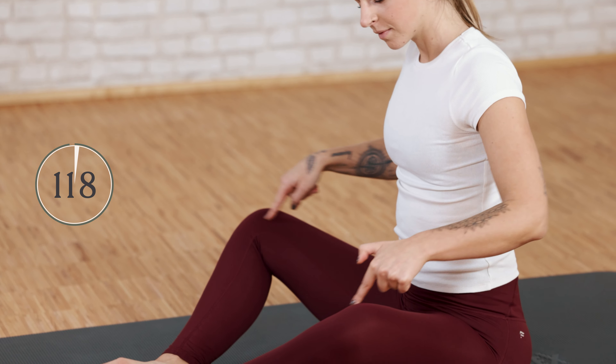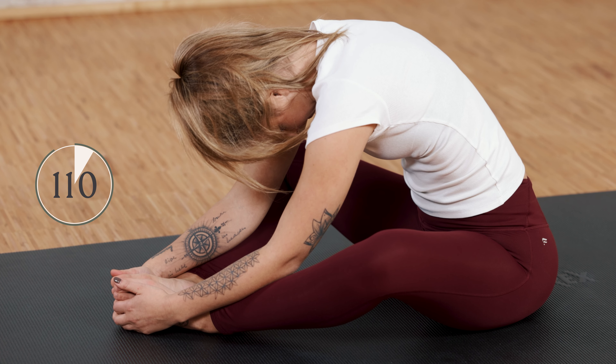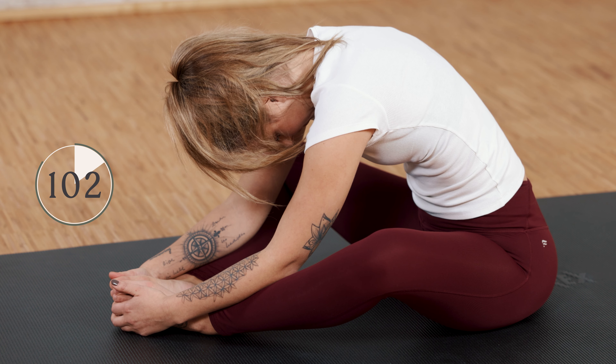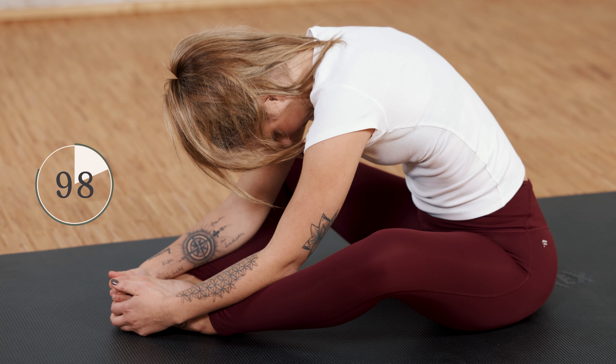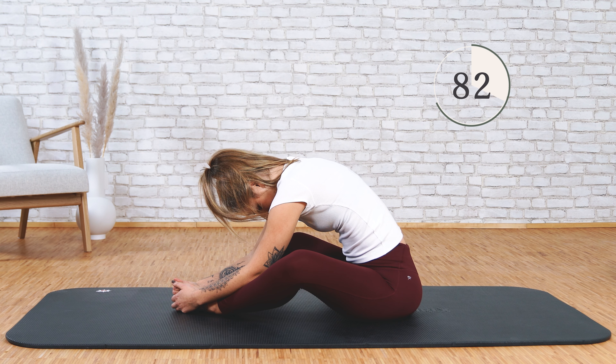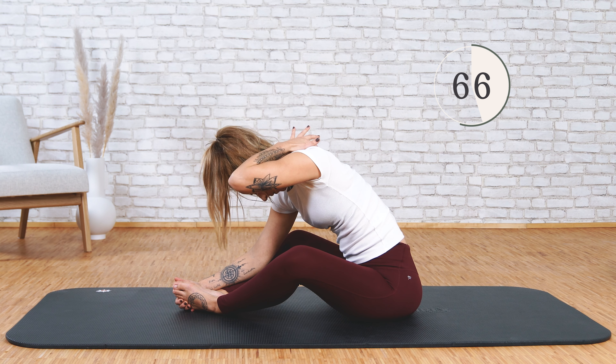Sit on your mat, the soles of your feet come together, and push your feet away from your body. The angle from your knees should be greater than 90 degrees. Completely round your torso, roll your head in, and pull your torso towards your feet. You can then feel the stretch up your thighs towards your buttocks, lower back, upper back, and also up into your head.